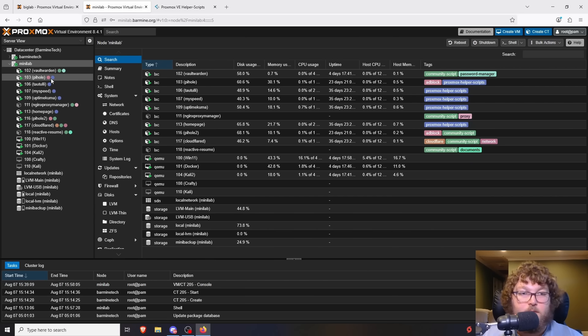Coming back to mini lab, you can see I have stuff like Vault Warden, Pi-hole, Uptime Kuma, MySpeed, Homepage, and a ton of different stuff. Today we'll be talking about some of the LXC container projects that I think you should be running in your home lab.